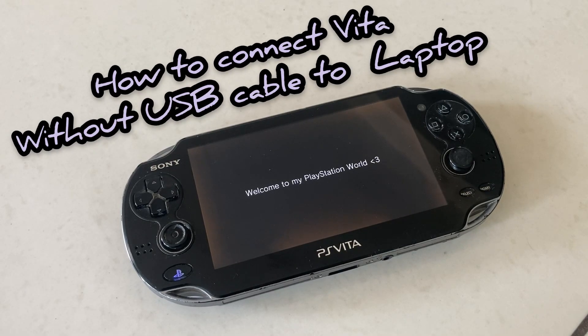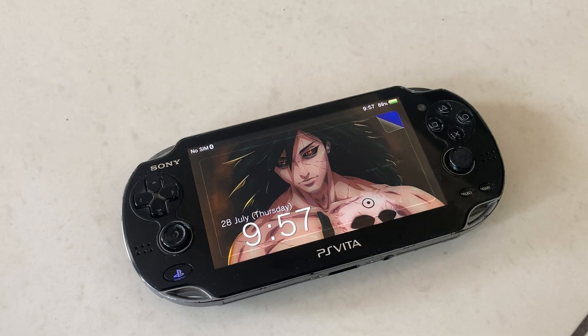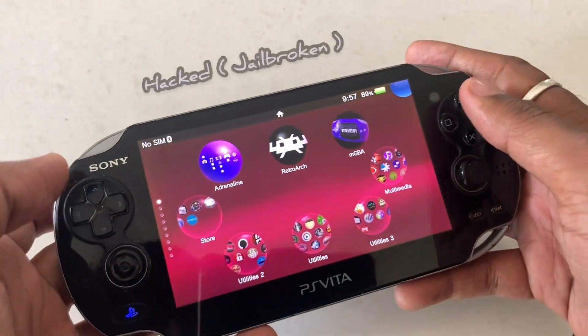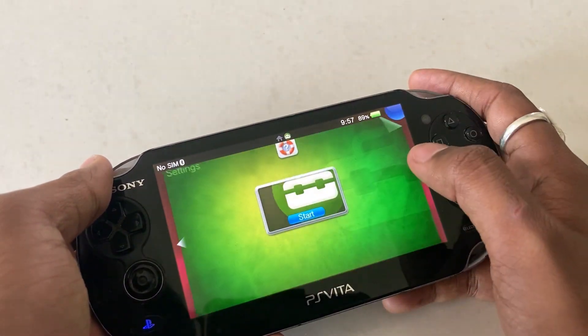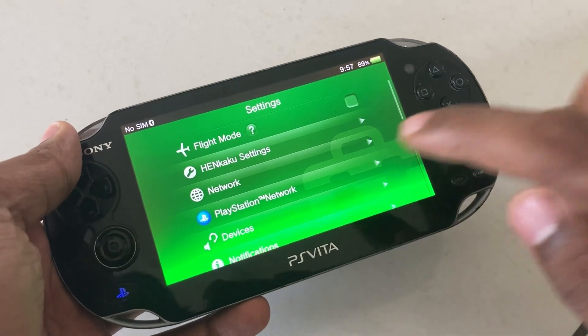Hello guys, today in this video I am going to show you how to connect your PS Vita to the laptop or PC without any USB cable. The first thing is that you must have a jailbroken PlayStation Vita, because the application which is required is VitaShell, and it can only be installed once you have jailbroken your PS Vita.